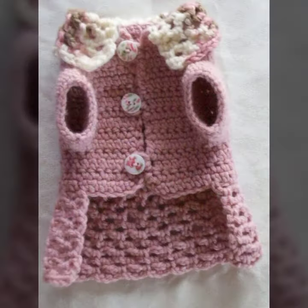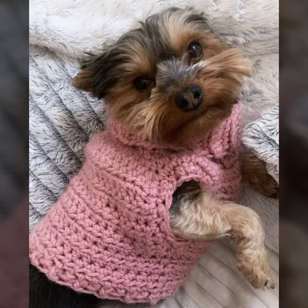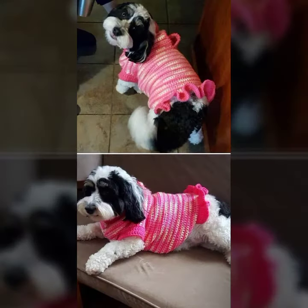And if you know crochet work, you can also make one for your dog. And if you don't know crochet work, you can buy it from any shopping mart. If you want to buy online, please visit some websites.